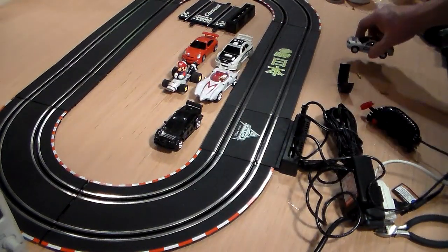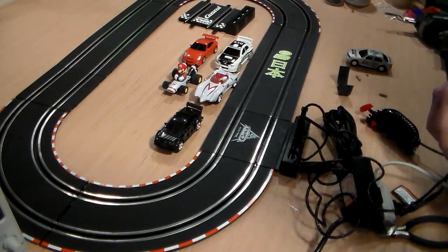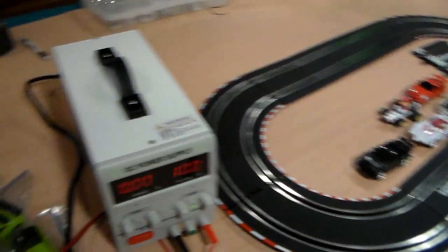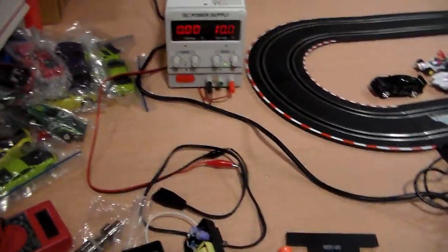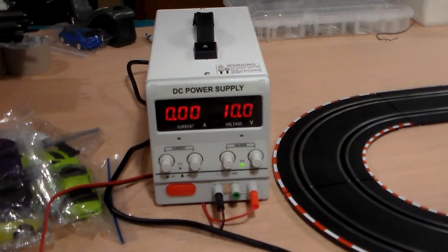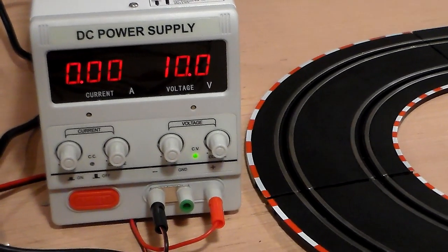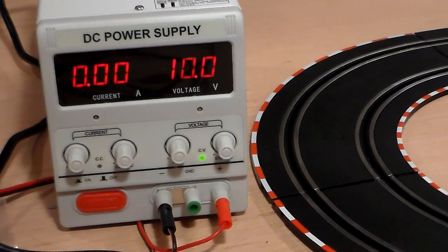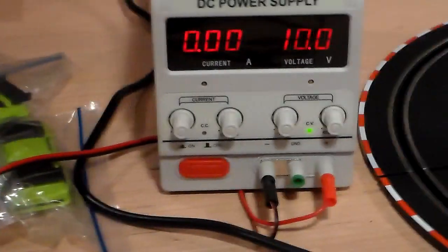I have a unit over here — a power supply that I purchased. This power supply was less expensive than I thought it would be, and when I post the video I'll put a link in there. This particular power supply is 10 amps with variable voltage control and current display — the whole nine yards. It tells you exactly how much current a car is pulling and what might be happening on the track, and you can adjust the voltage.